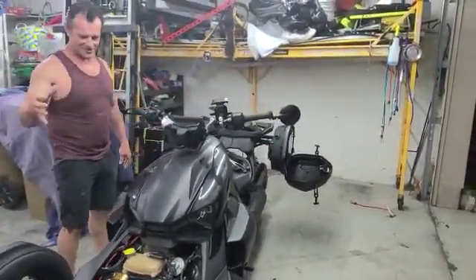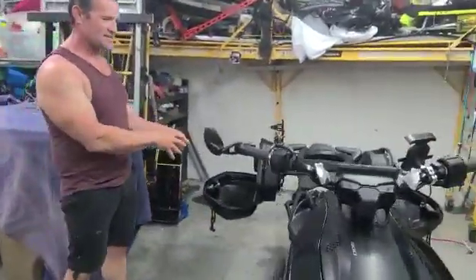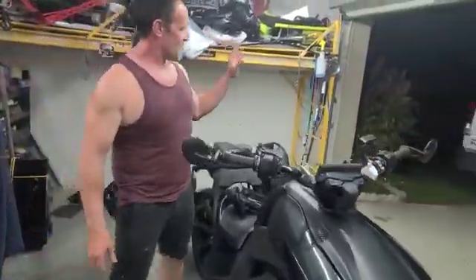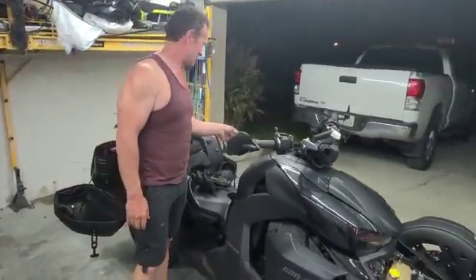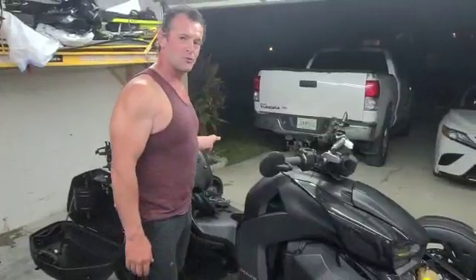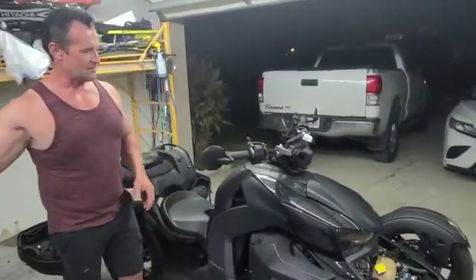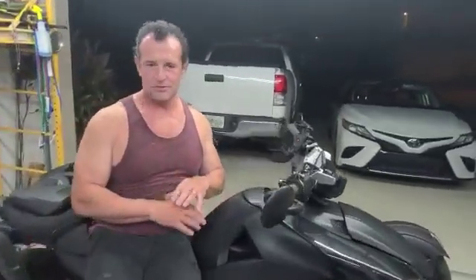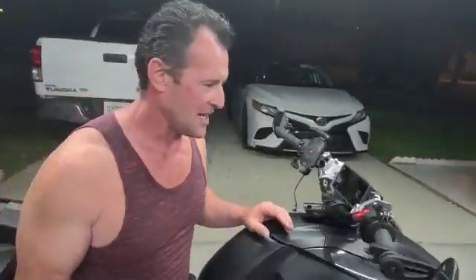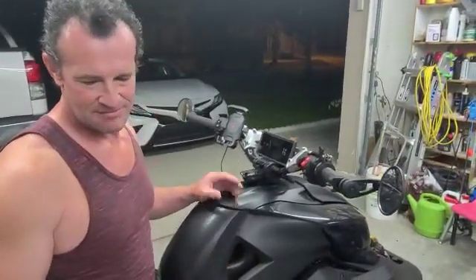So going back: I've got the shocks, I've got the air compressor, the air tank, the controller, where all the solenoids and all the Bluetooth settings are, to control the Riker. You don't have to think about anything of how the Riker works; you don't need to be an engineer — nothing.